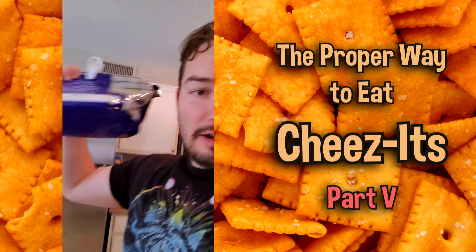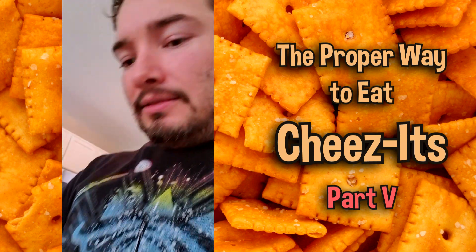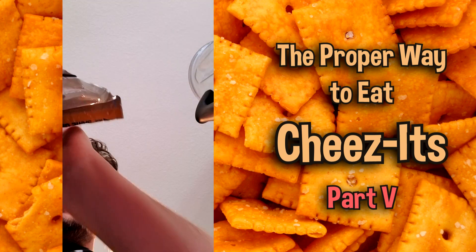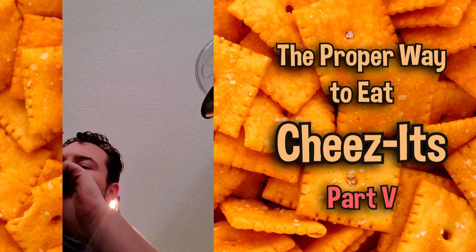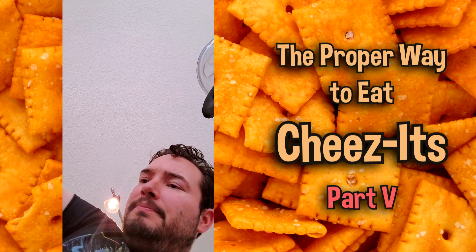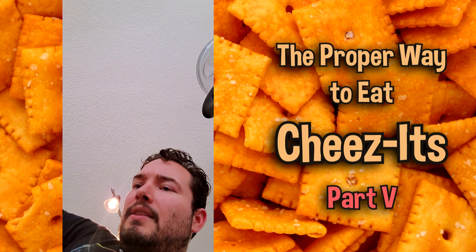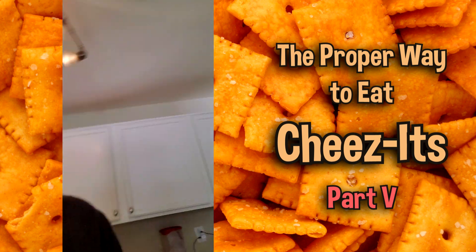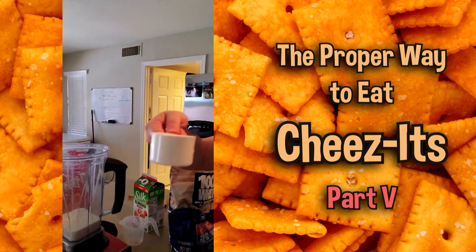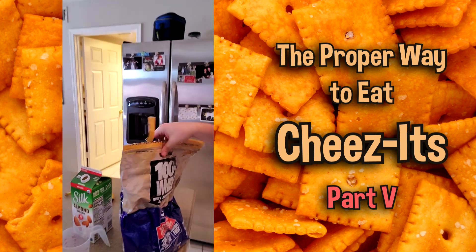Then we're going to get our protein — our whey. This is whey protein, the vanilla kind. Get a cup of the protein and go ahead and throw it in there.